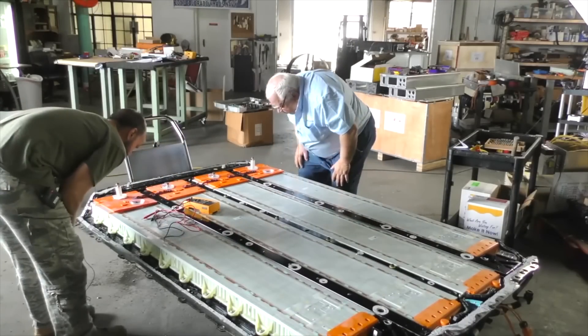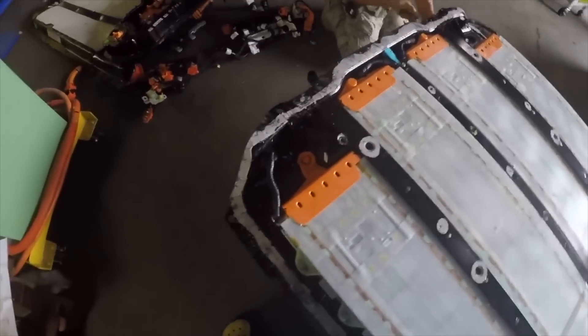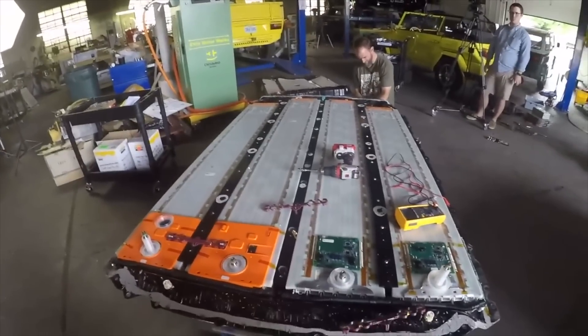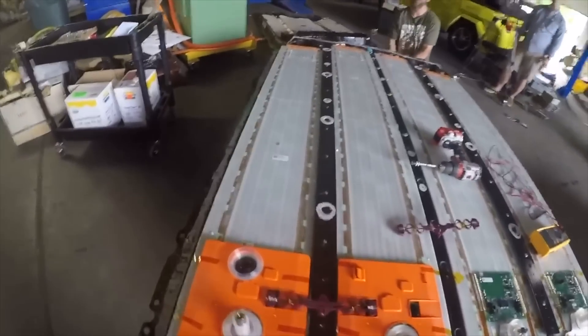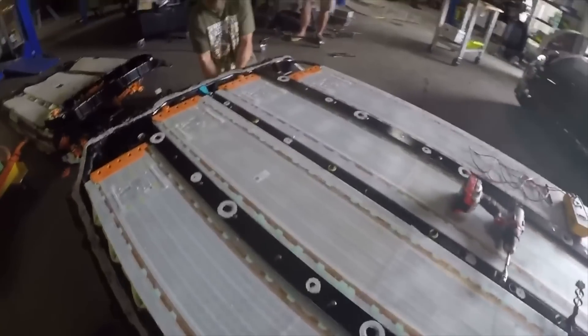I haven't run the math to verify that, so let me know in the comments if something's off. Among the interesting parts: all the modules have a ribbon-type circuit board that runs across the top, connecting to the BMS boards. Each module has one sub-board that handles the entire module, and those sub-boards connect to the main board via only two pins — which is different from the Model S and quite clever.